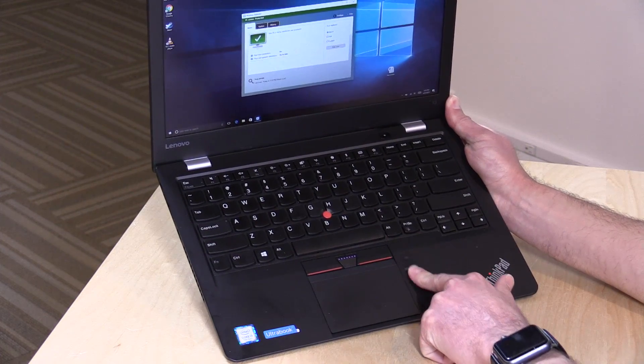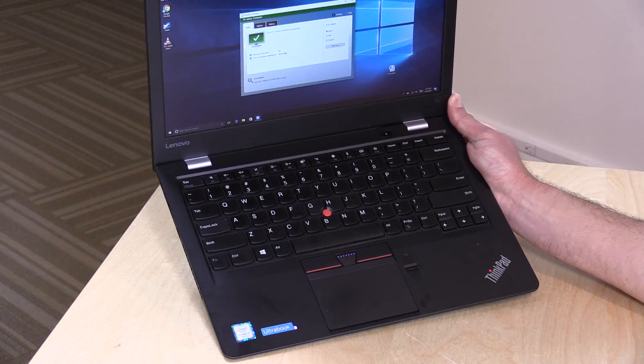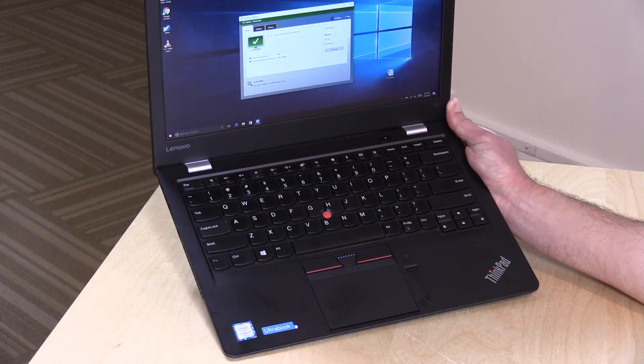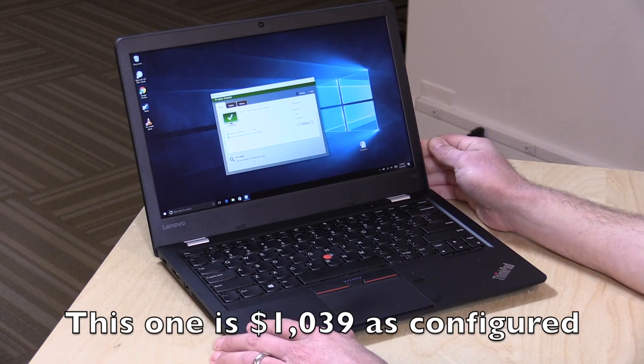They did add a fingerprint reader, which is one of those slide fingerprint readers that ThinkPads have had for a very long time — that adds another $20. If you want a backlit keyboard, that's an additional $40. So there are a bunch of little options you have to add on, and it's not as complete a package as it was before.